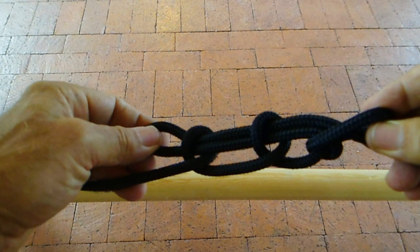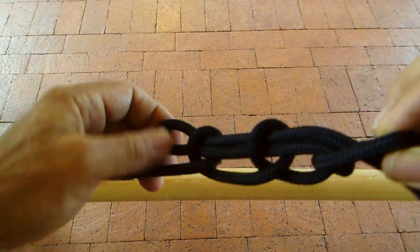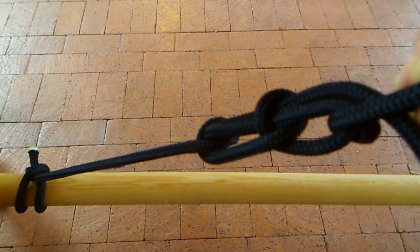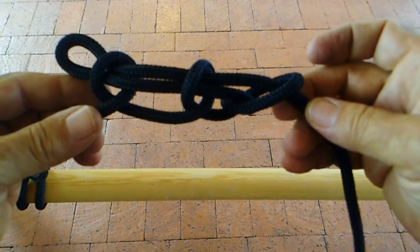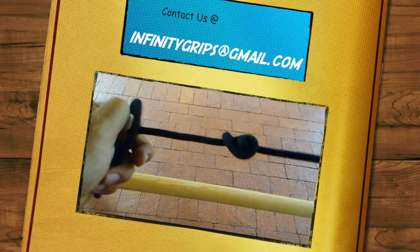You can tug on this bad boy all day and it's not going anywhere. But like every other good knot, the thing that's good about it is when you're done, it comes apart extremely easily, once you want it to. Right now I'm pulling on it and I'm moving the bar — so you can see that's pretty sturdy. And then you just pull the loops through and you're done.